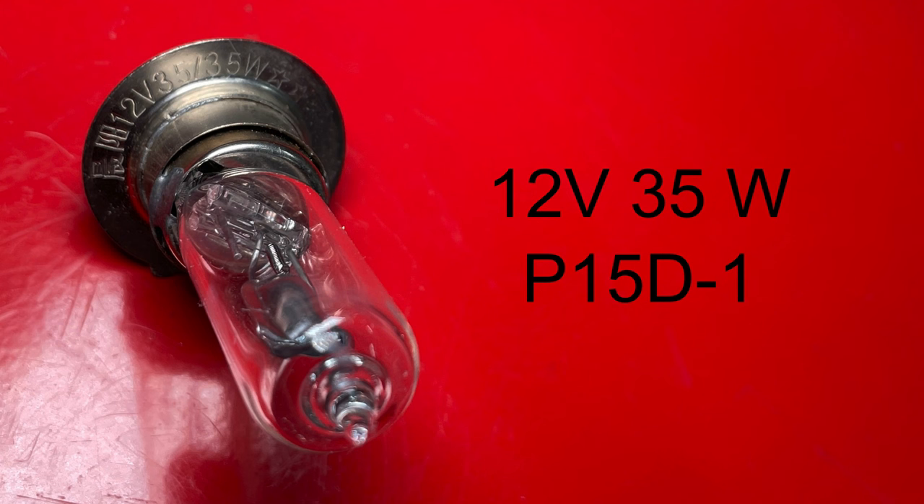Most Chinese scooters will have a 35 watt light bulb. This is very important because the charging system can't support a bigger bulb — installing a 50 watt bulb will drain your battery. This bulb style is called P15D.